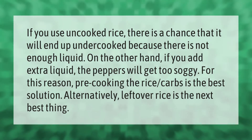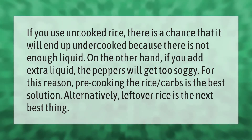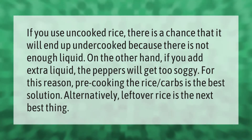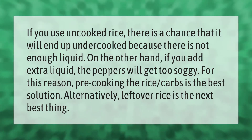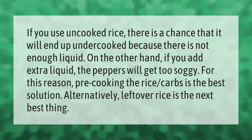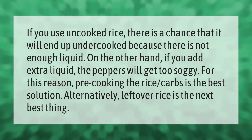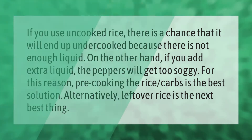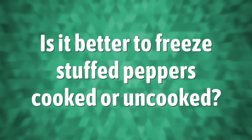If you use uncooked rice, there is a chance that it will end up undercooked because there is not enough liquid. On the other hand, if you add extra liquid, the peppers will get too soggy. For this reason, pre-cooking the rice is the best solution. Alternatively, leftover rice is the next best thing.